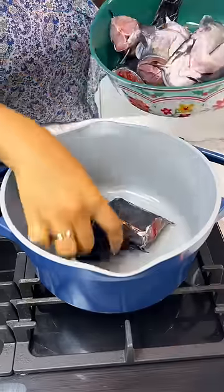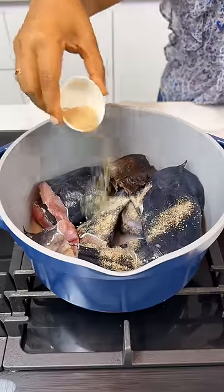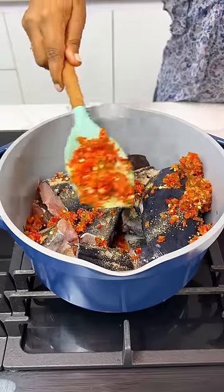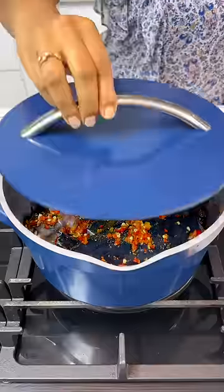You see, the first thing I like to tell people when you're making fish pepper soup: wash your catfish with salt. If you can't wash it with salt, make sure you season it with some salt first. Let it sit in that salt for at least an hour.